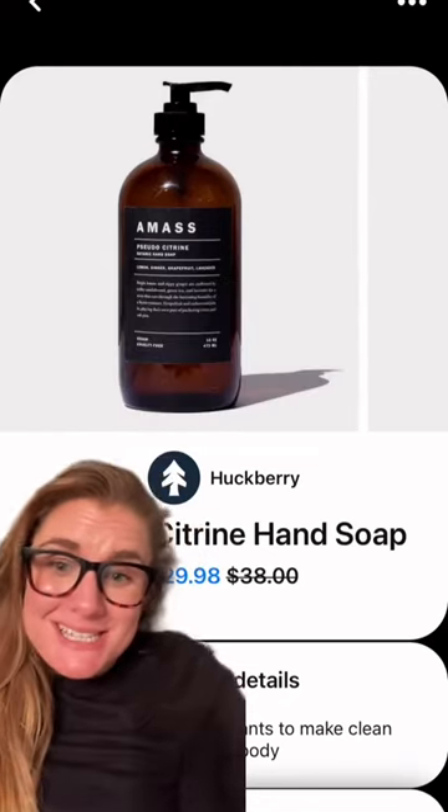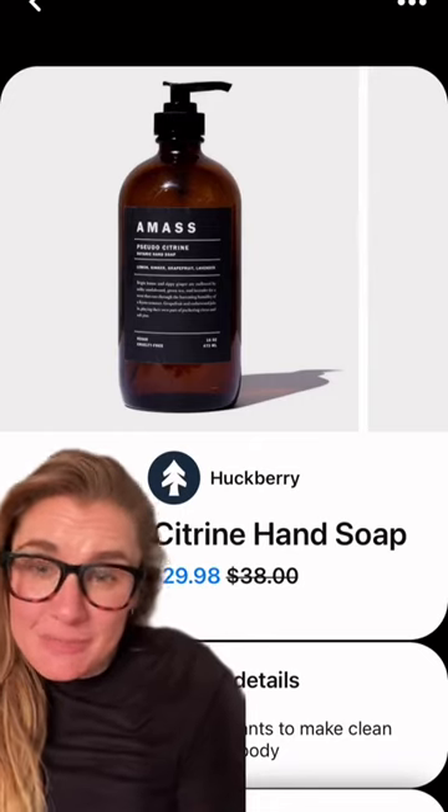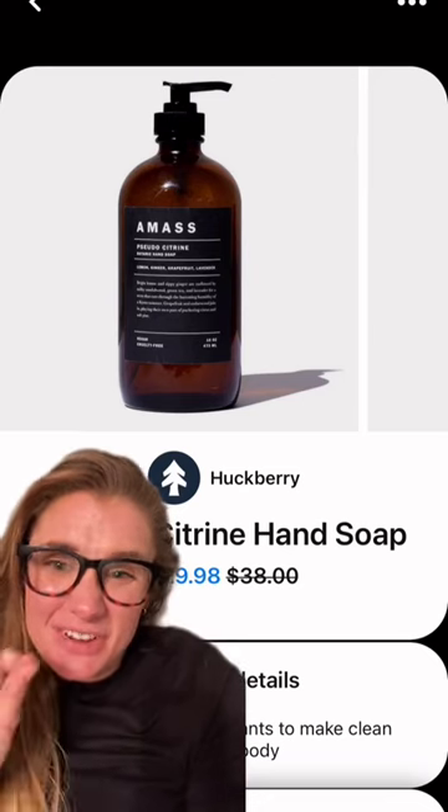Your bottles for your soap look absolutely stunning in anybody's home, but $30 for a bottle of soap is a ton of money to spend, so I'm going to show you how to get this look all by yourself, super inexpensively — and it's a very easy DIY.